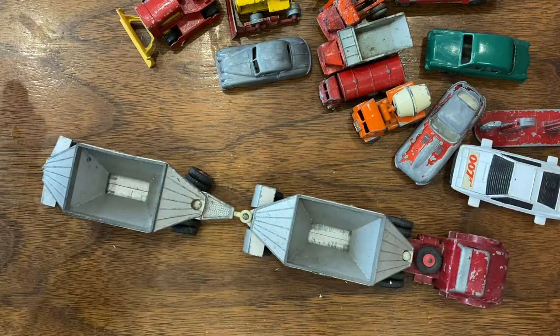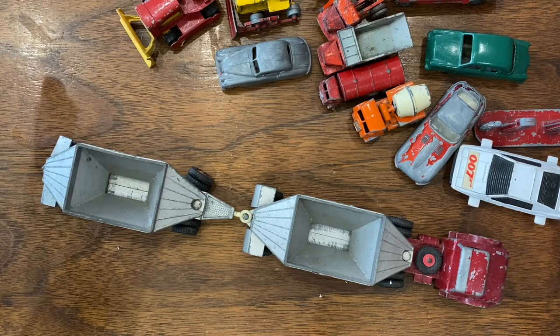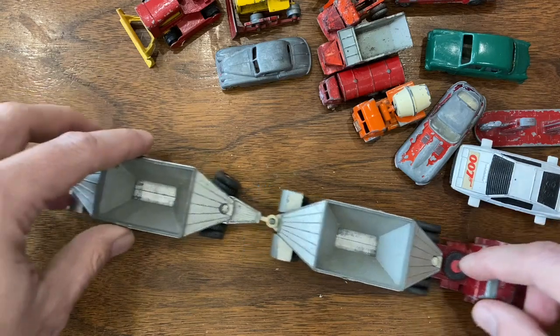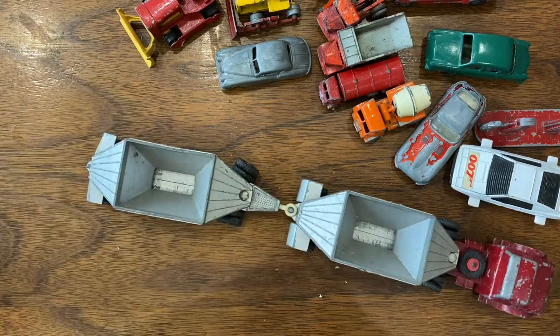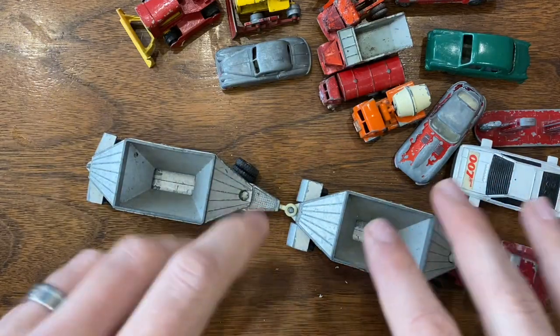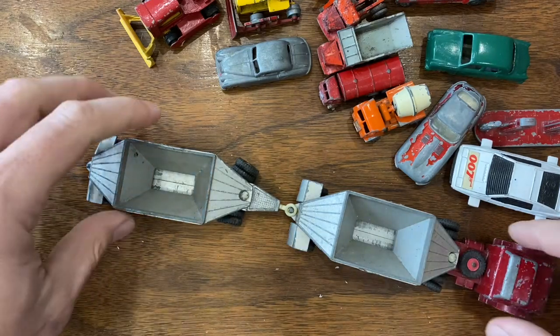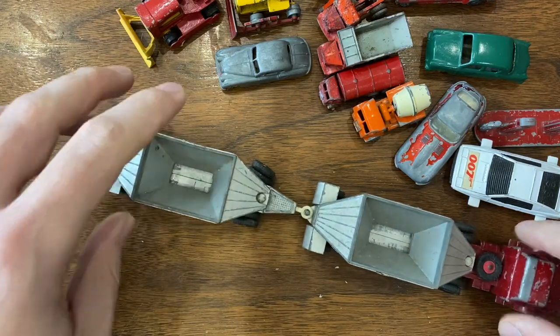All good buys here. With shipping from England and everything I purchased, I was around $60 US — about 50-some pounds. Most of these I picked up for one or two pounds a piece, a couple cheaper than that, a couple I paid up for. But really a great lot.